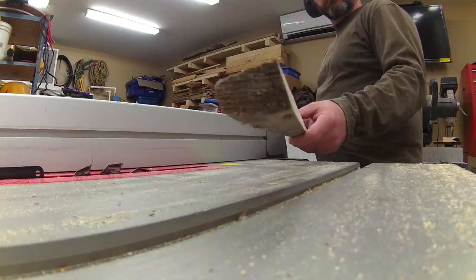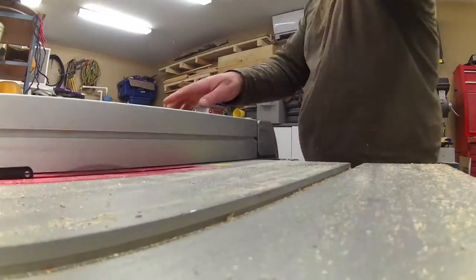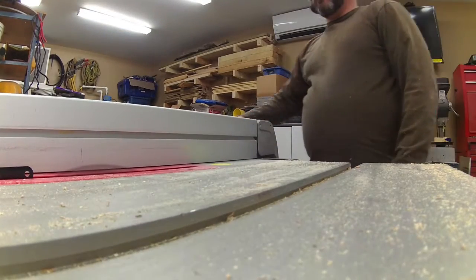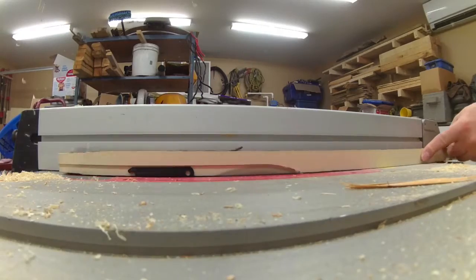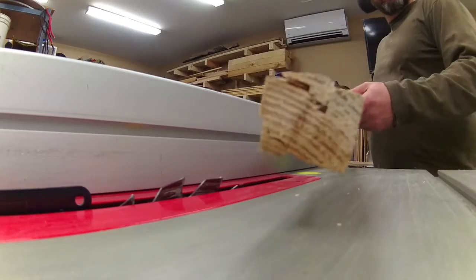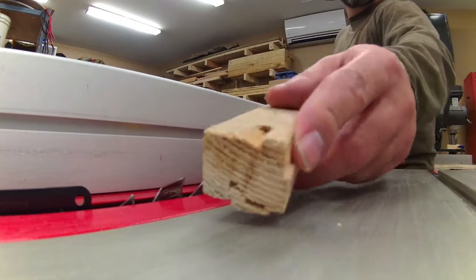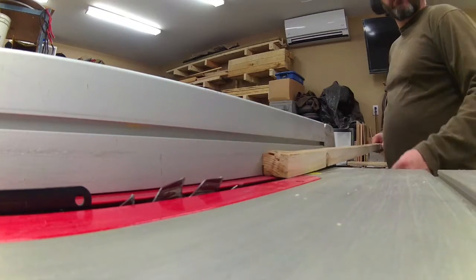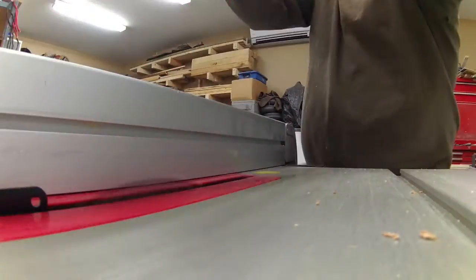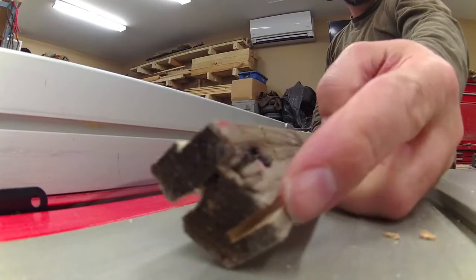Next I removed some material from the backing board so it would sit flush in the back. I left my blade at the same height, then I cut a nice slot for my plexiglass to slide in. It looks something like this — we've got two cuts on it.